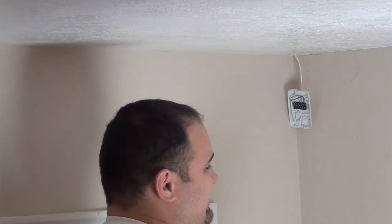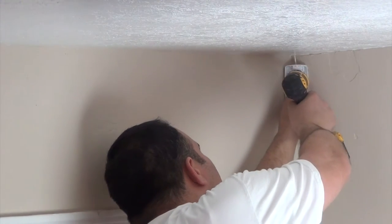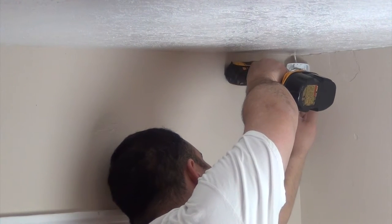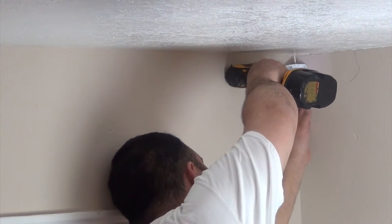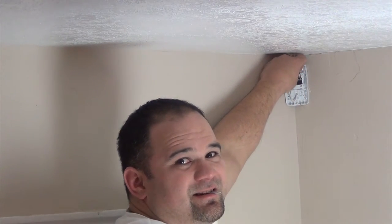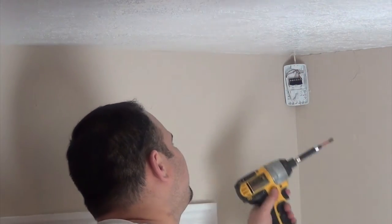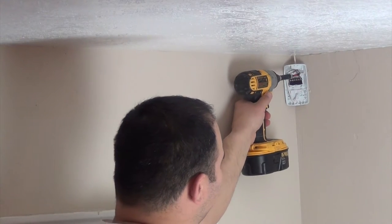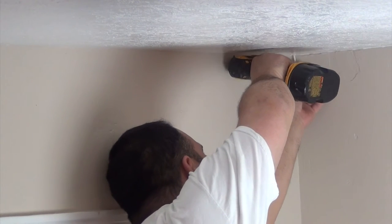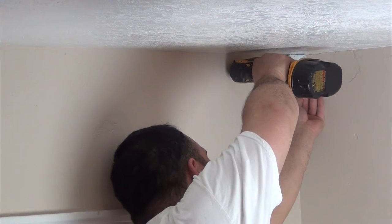I'm going to try to do this without blocking the camera. I'm really sorry if I do block the camera. There's not a lot to worry about when you do this — just make sure that when you put the screw down you don't screw through the wire or mess up the wire in any way. I was too low; I had an inch of wire hanging out. Too busy worried about what the camera could see. So I'm going to put that sucker all the way up against the ceiling so you can't see that hole.